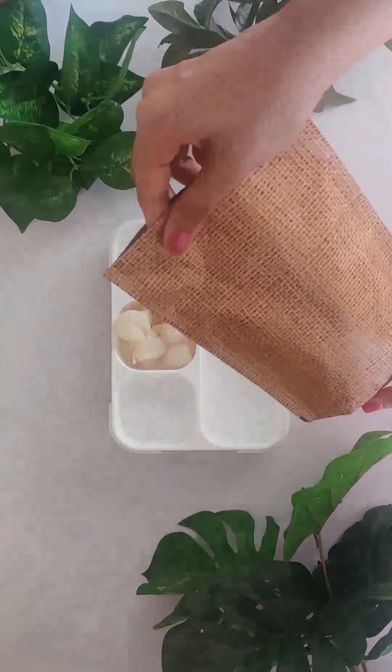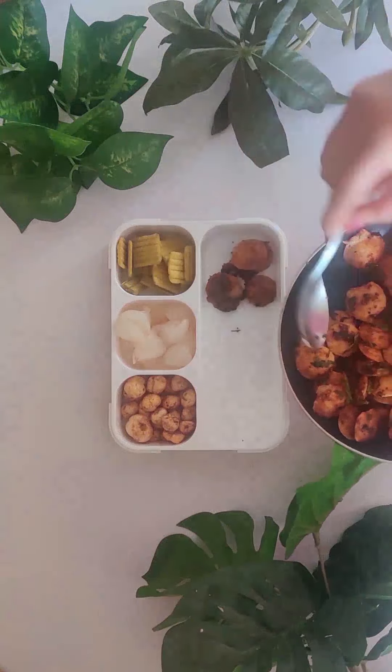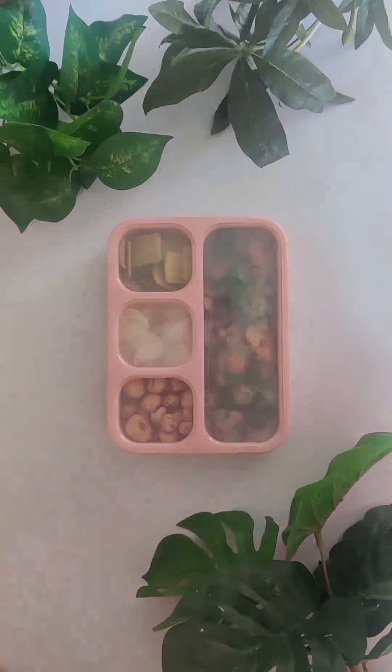In the tiffin box I have added lychees, millet pudina cheese crispies by F2F, roasted onion cheese makhanas by F2F, and ghee podi idli. Happy lunching!